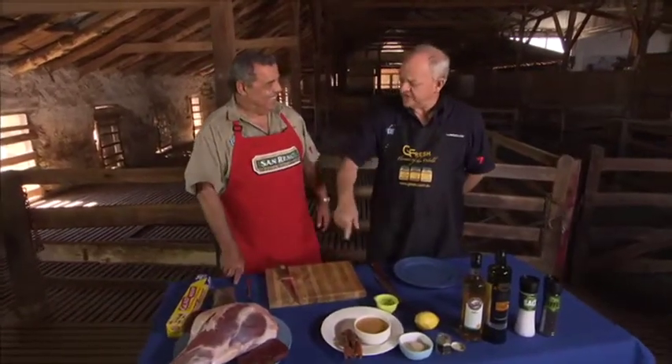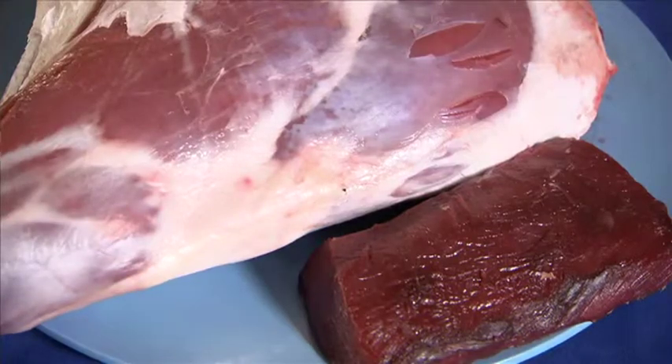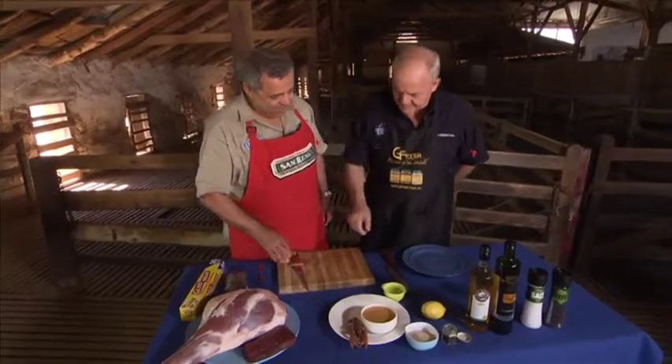Hey, you have been busy. What have you got, a shank of sheep there? No, no, no. This is a leg of venison. And I've also been hunting and gathering with Mark and I've got some yabbies out of the dam. They're beautiful, aren't they? That's a nice size yabby.